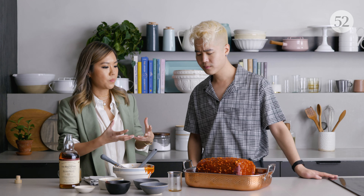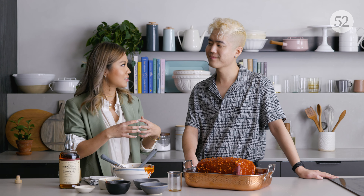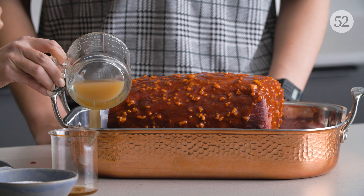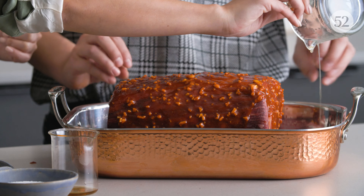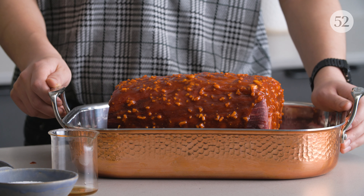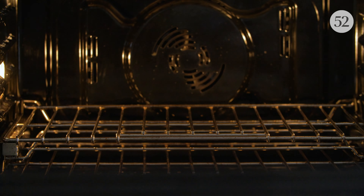The flavor of the onion kind of perfumes the beef and gives it this aromatic deliciousness. I also like to add a cup of beef stock on the bottom just for security so nothing burns or gets too dark. Now this is going into the oven — we're reverse searing, so we'll do 250°F for about three to four hours. You want to constantly check it after three hours.